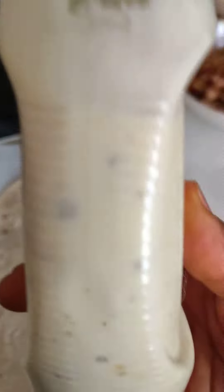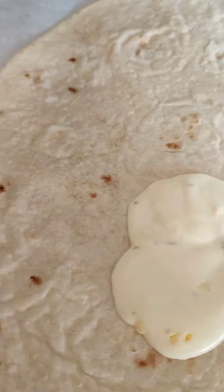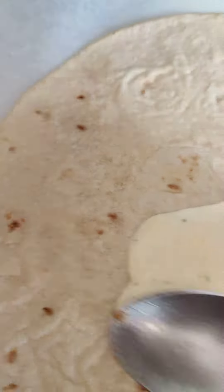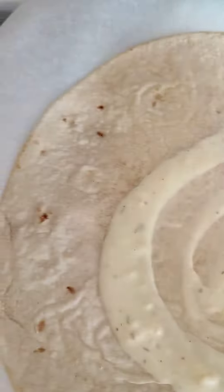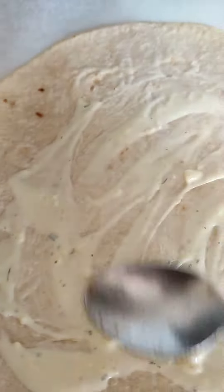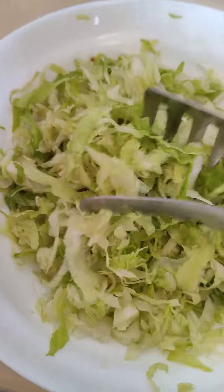First, I have my yogurt sauce that I prepared, so I'll be adding a little from the sauce. Use your spoon to flatten it — spread, spread, spread. Then the first thing I want to be adding is my lettuce.